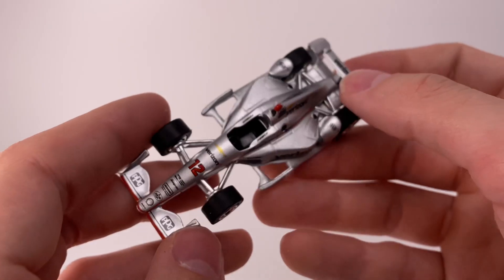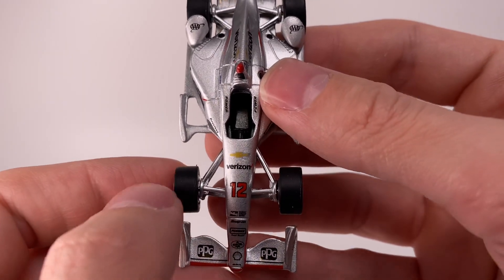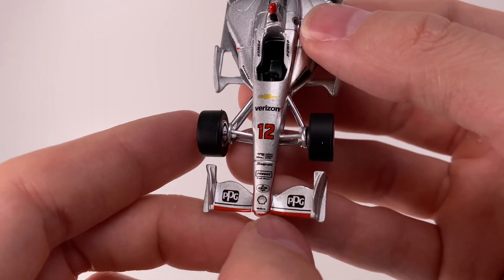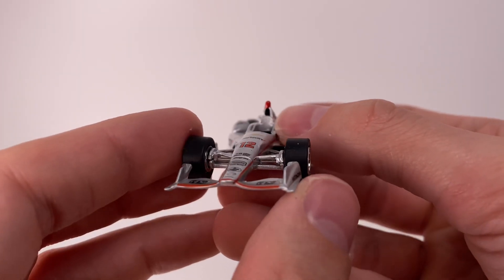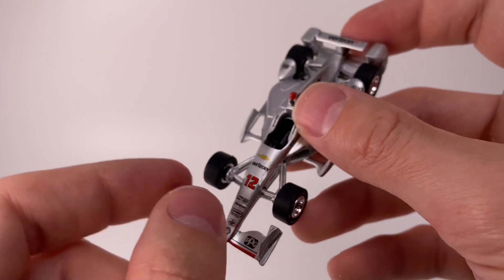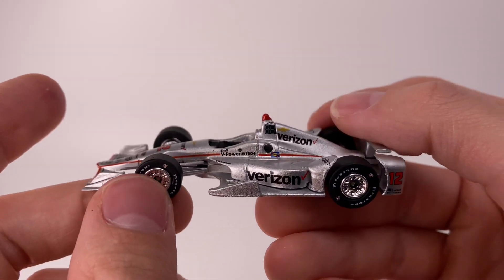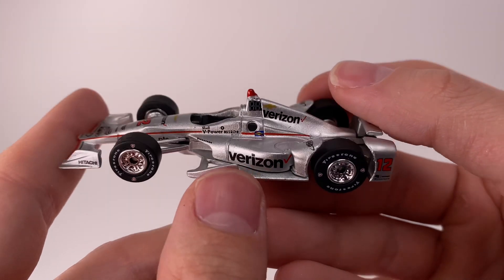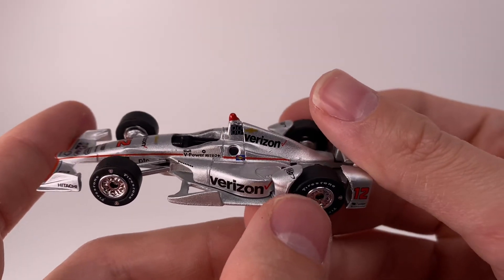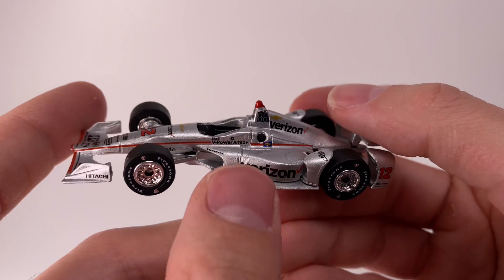This is based on the oval aero kit, which makes sense because IMS is their biggest draw of the year by far. You've got Verizon, Chevrolet, number 12, Verizon IndyCar Series, Penske, Snap-on, Shell, PPG, DeLara on the front end. I always liked how some IndyCars would have a silver tip on the front nose cone — very sharp. I love watching oval IndyCar racing. They run so many street courses nowadays and I'm so tired of it. I heard they're going to Nashville Superspeedway this year, which is great, but it's a shame they won't go to Homestead, Chicagoland, or Kansas.